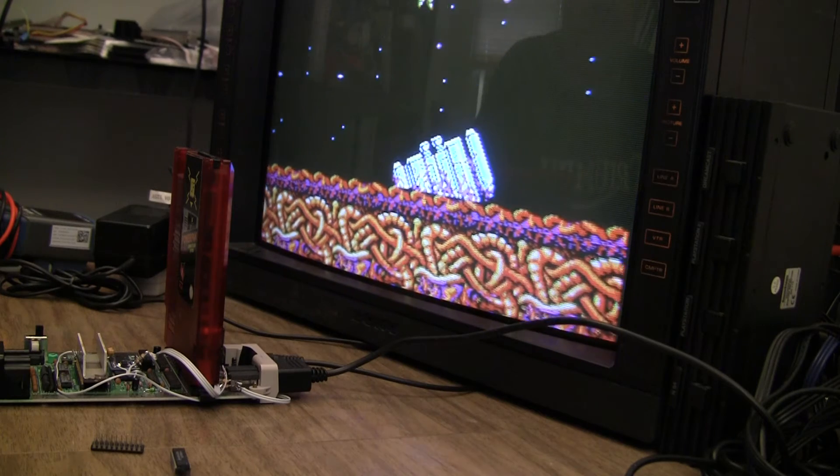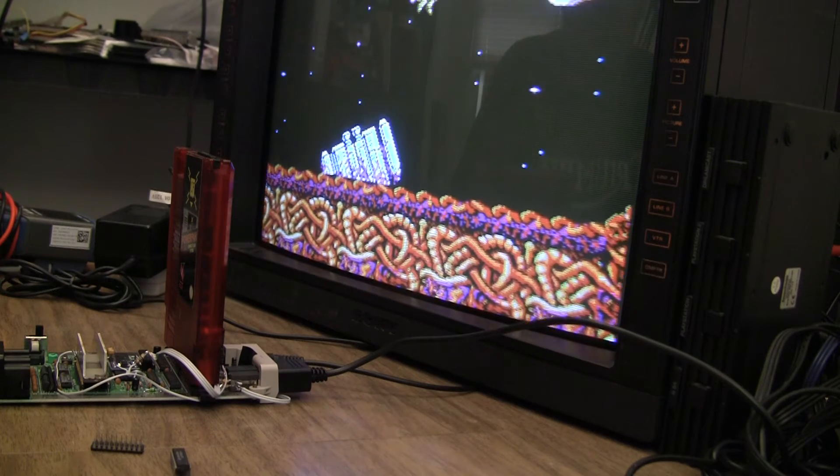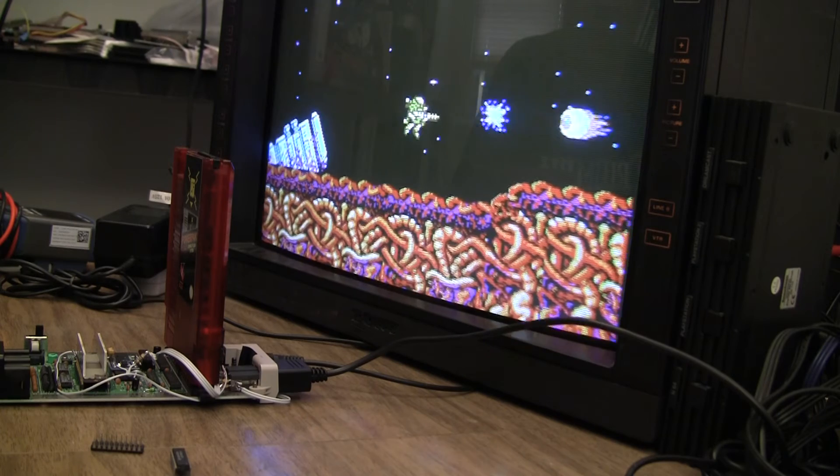With the Texas Instruments 74HC373N, it doesn't matter how long I play this — I will not get any graphical glitches.